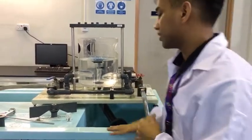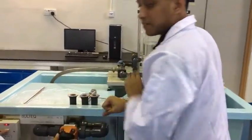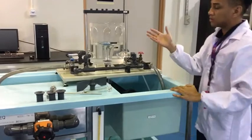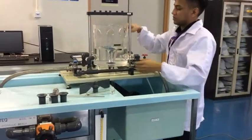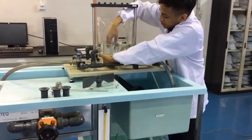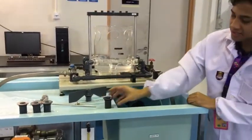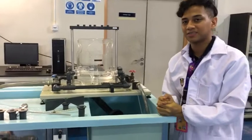Once you've gotten all your readings, switch the pump off, letting the valve open to let all the water out first. Then bring out the orifice pipe. That is it for the Free Vortex experiment.